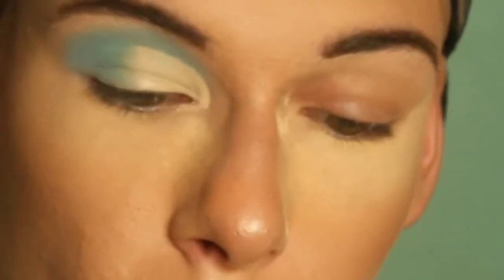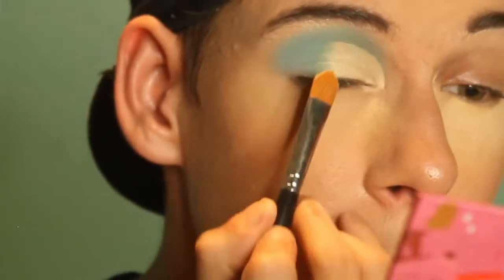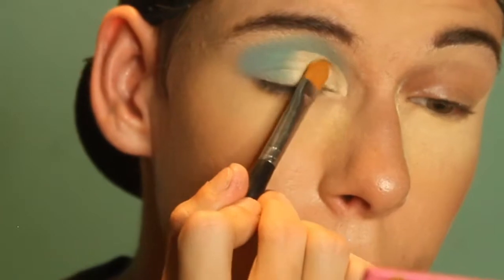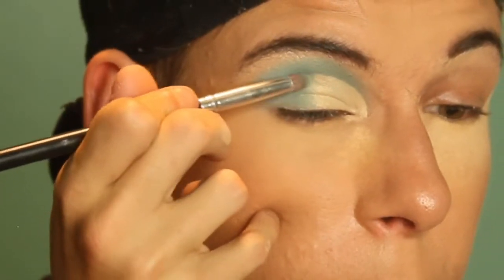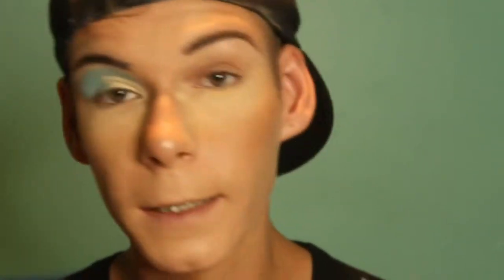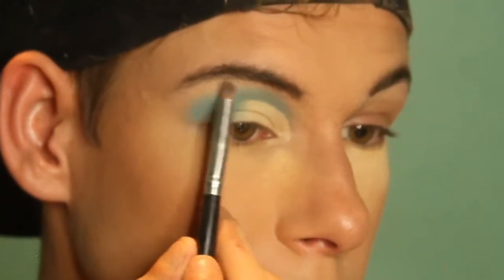Now we're going to go in with the concealer brush and use Jawbreaker, and just place that right on top of the concealer. Then I'm going to go back in with a pointing brush into Cute again and lay that down to make sure we get the most perfect blend. For inner corner highlight, you can use literally any highlight you want — I'm going to use the Anastasia Amarizzi highlighter. Put that in my inner corner, then slightly up on the concealer, and then on my brow bone.